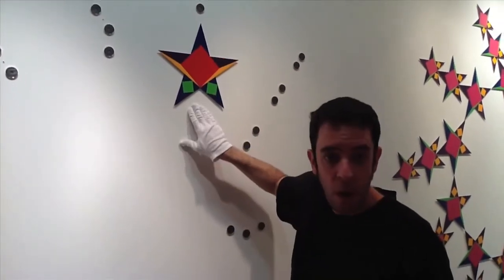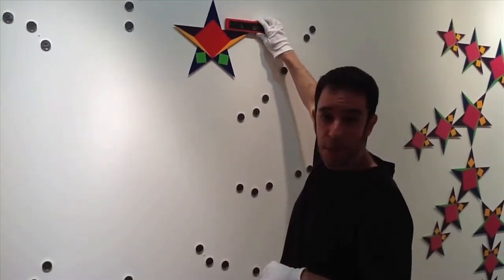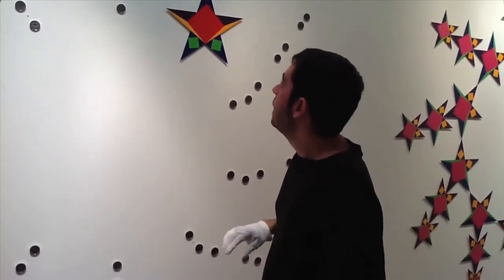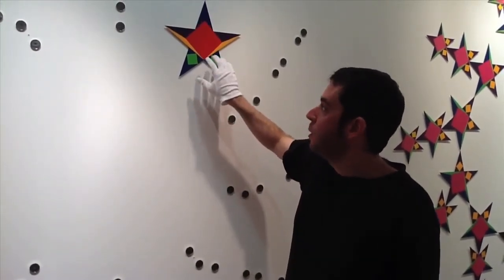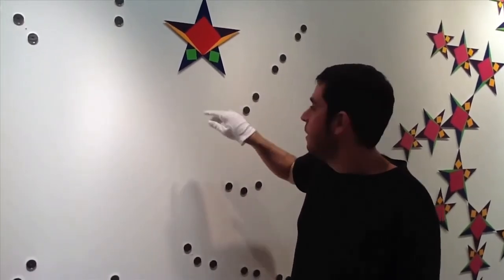It should be exactly parallel with the wall. Take your non-magnetic level that came in the supply kit and make sure the star is level — use a non-magnetic level only. The stars are made of steel and a magnetic level will stick to them, making it very difficult to keep them level. It could even pull them off the wall.